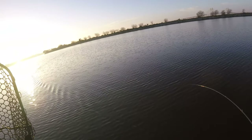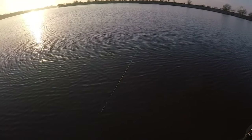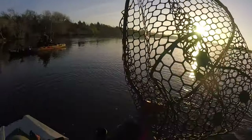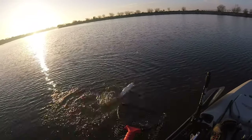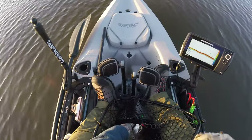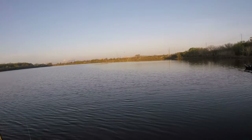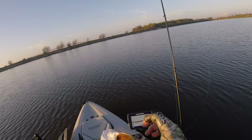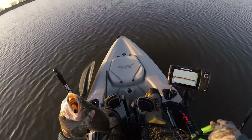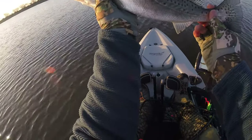First one on! There we go — it's got some pull on it. Is this going to be my first keeper today? Oh yeah, that's a nice one! Right there — that's a healthy boy. Sixteen and a half, seventeen inches. Just trolling and my boy Oscar got one on too — they're coming out to play, sun coming up!